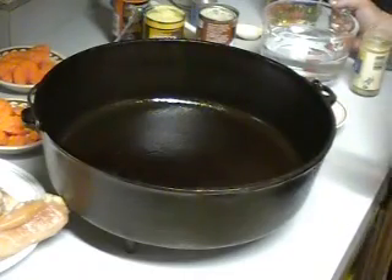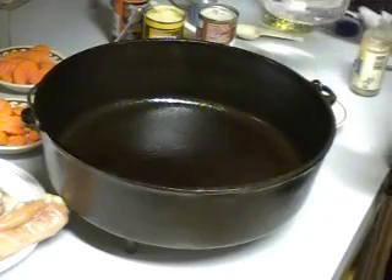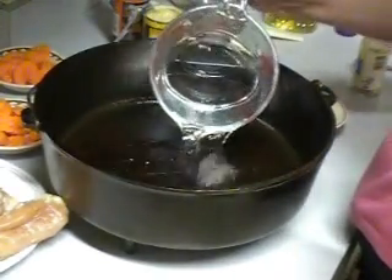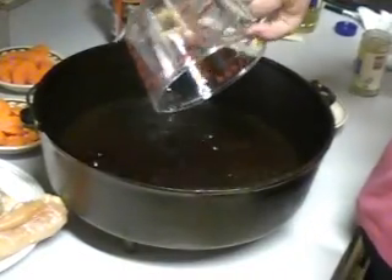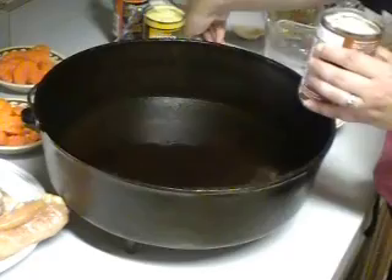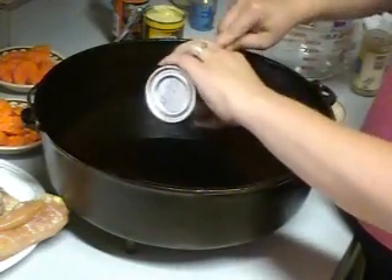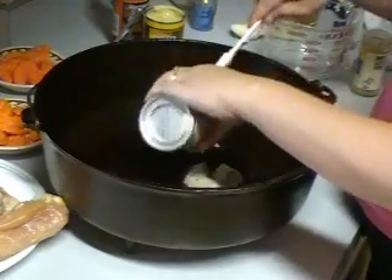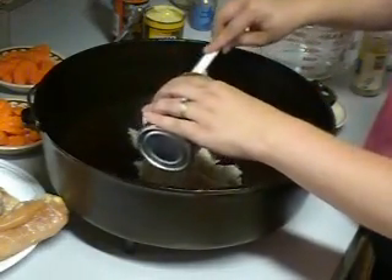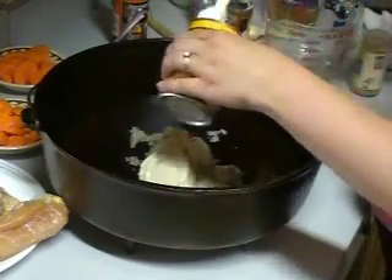After we've done that, we'll want to start adding some of our ingredients for our baked chicken and rice. We're going to begin by putting two cups of water in our Dutch oven. We're going to add one can of cream of mushroom soup and one can of cream of chicken soup.